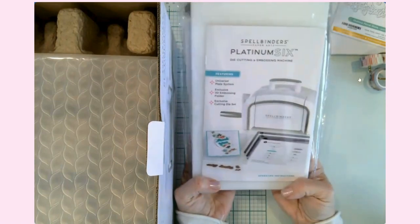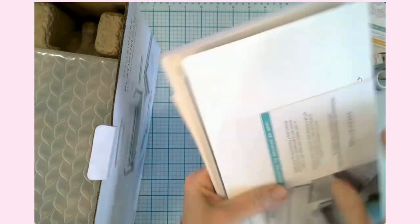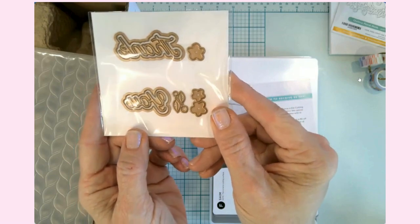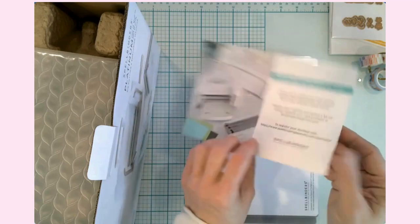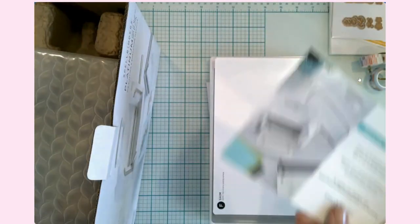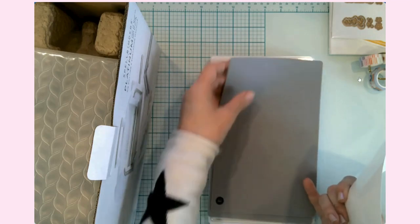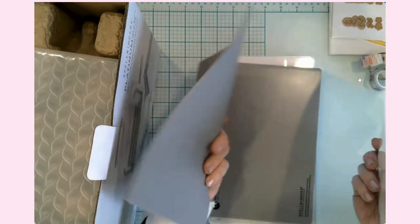In the package you get the thank you die with little flowers — super cute. You get a warranty reminder and registration paper, which is good to have. This is a shim, not a cutting surface. This is a flexible mat — probably for using a die to emboss instead of cut. This is an adapter plate, not a cutting surface. They're all lettered, as you can see. We have two cutting plates; your cardstock and die will go in between these.